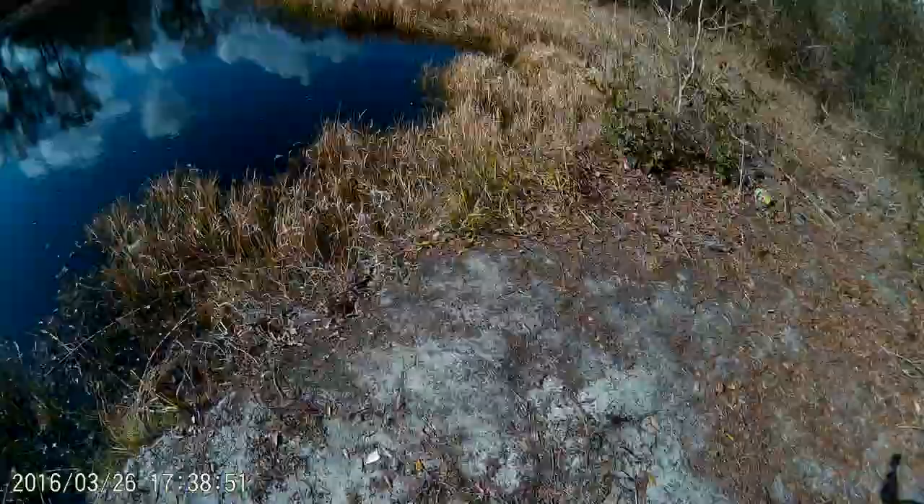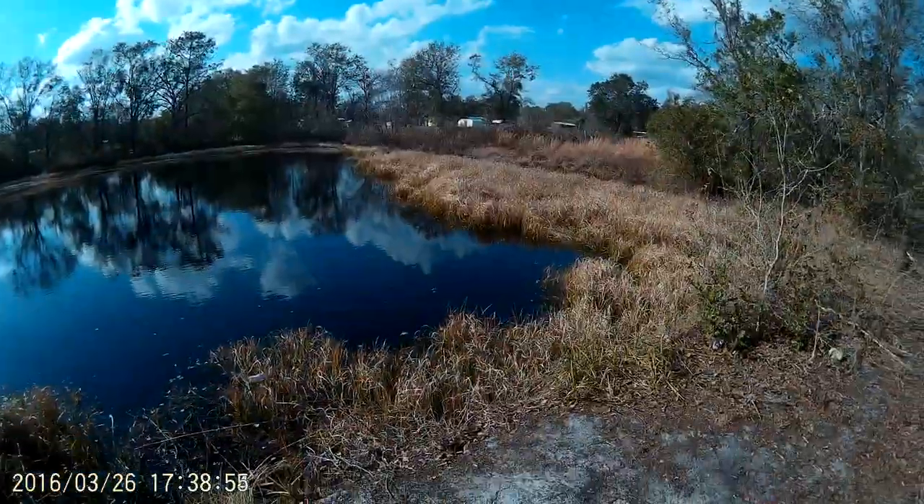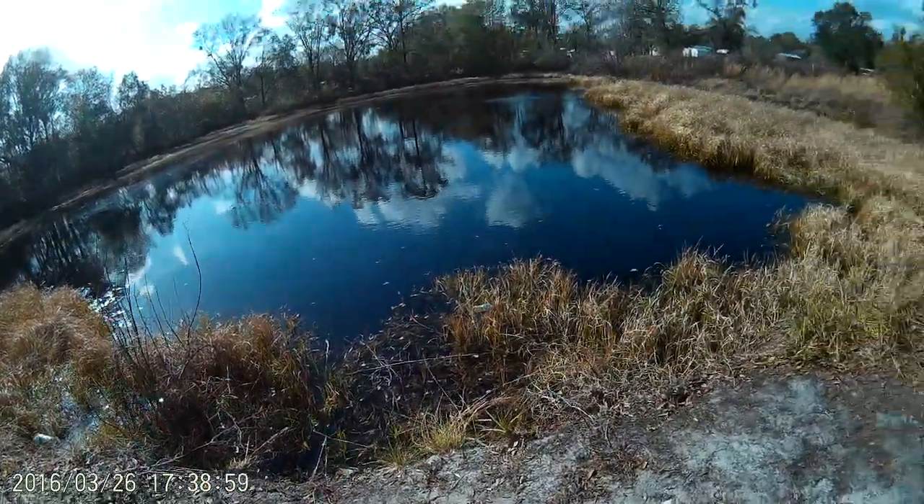I'm gonna try some different stuff out — hopefully we can catch something in the pond today. I've seen about two fish jump since I've been here, so let's go ahead and start episode three.